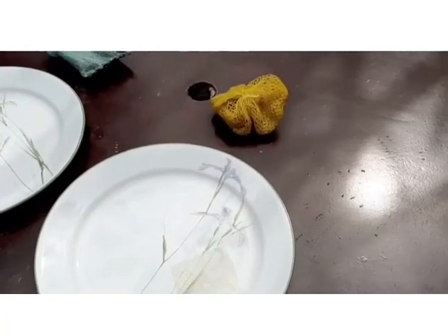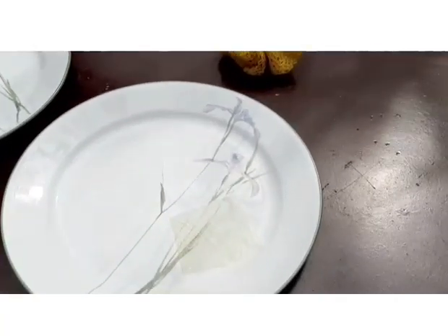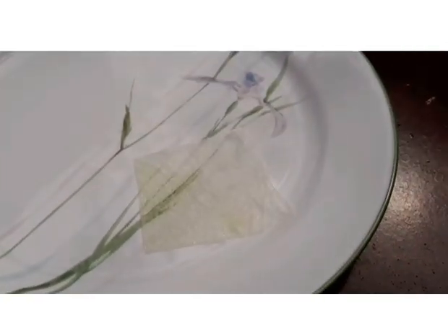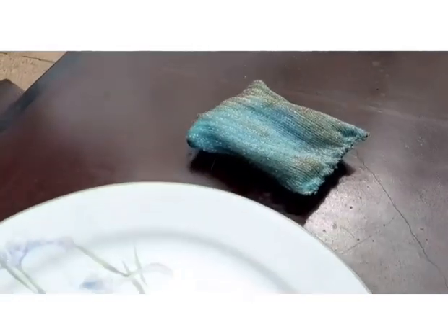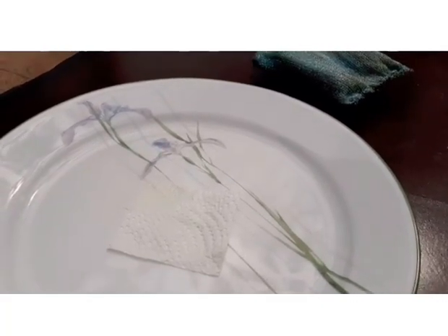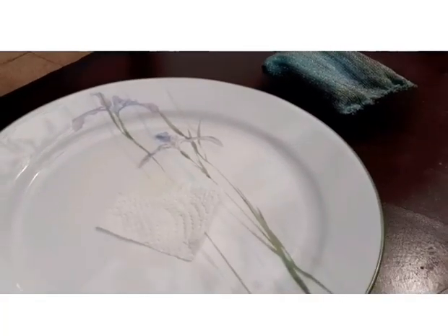After washing this plate with a normal dish sponge, it left a lot of oil residue on a piece of tissue paper, as shown here. After washing with Wonder Sponge, it left with little to no oil residue on the piece of tissue paper.